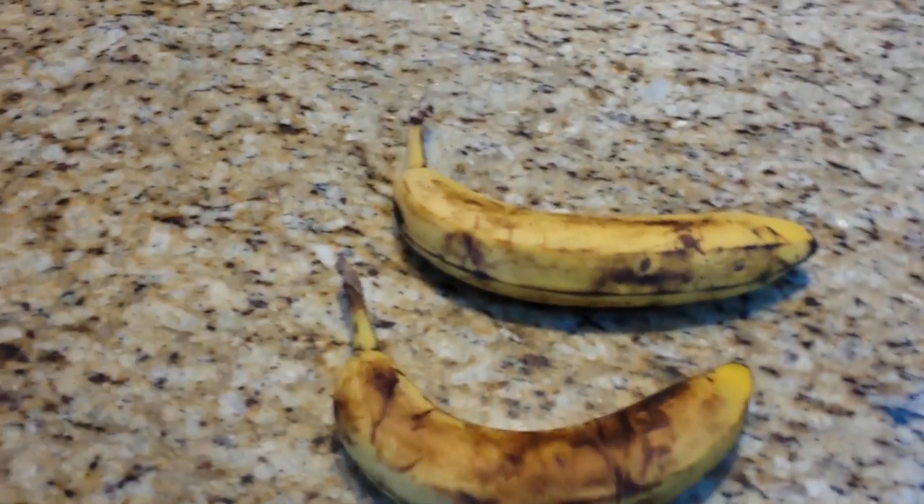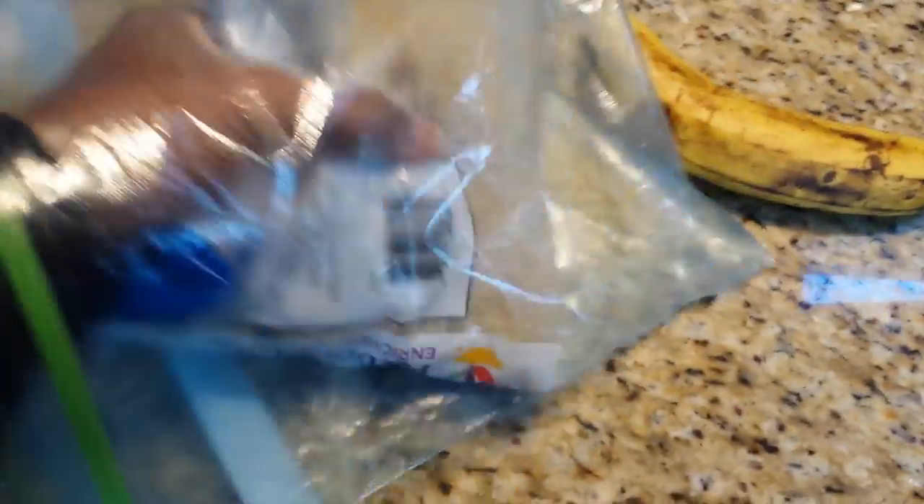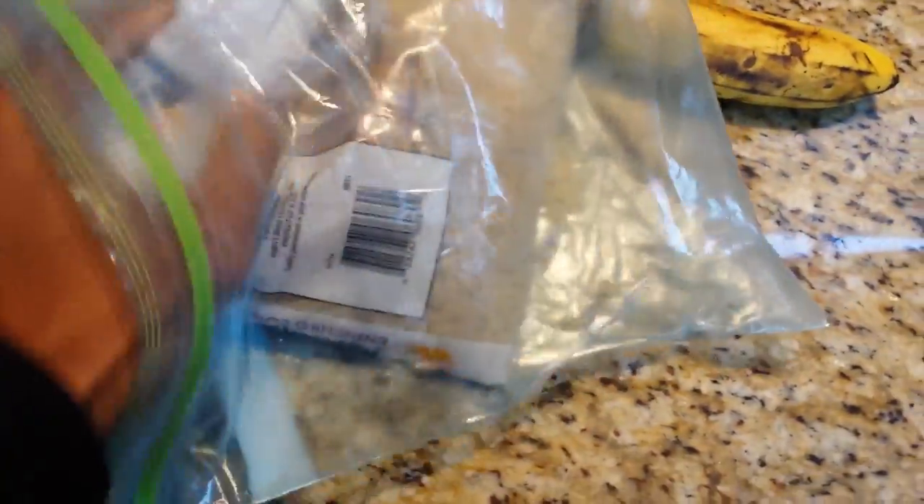We're going to give a shot at the banana hack, where we can take a ripe banana and restore it to its full freshness. All we need to do — just like when you drop your cell phone in the water and put it in a bag of rice for 24 hours — we're going to do the same thing with this banana. Then we're going to pull out our blow dryer and dry the banana, and supposedly it should go back to yellow. No brown spots. We're going to try it and see if it works.